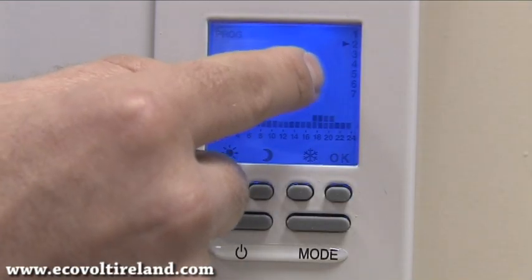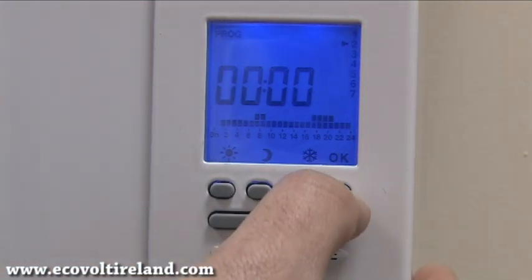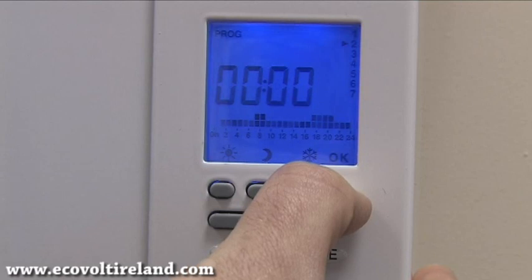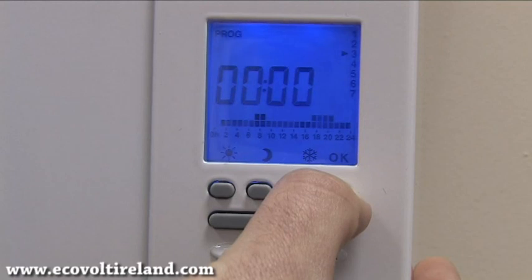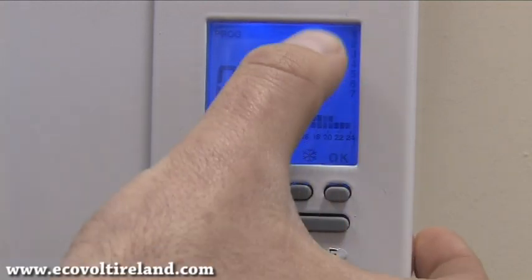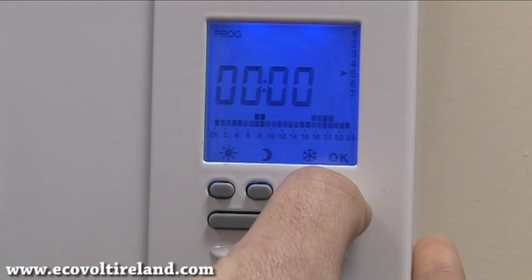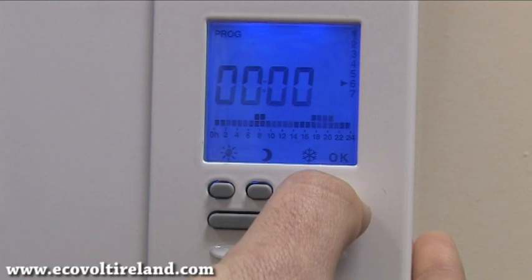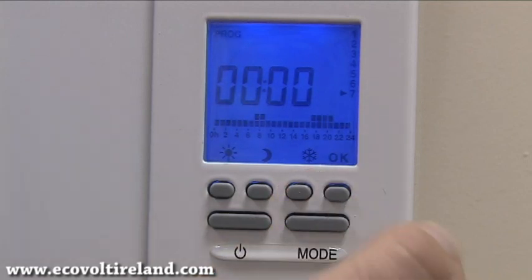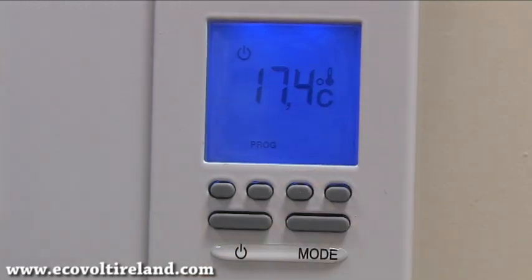If we want Wednesday, Thursday, Friday, Saturday, and Sunday to be the same, we need to press and hold OK for three seconds and release it, then press it again. Once that's done, our program is complete.